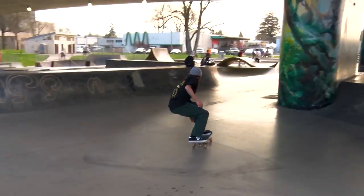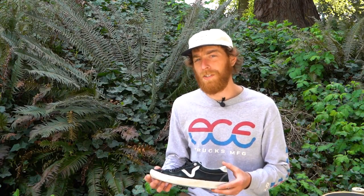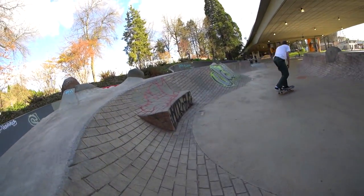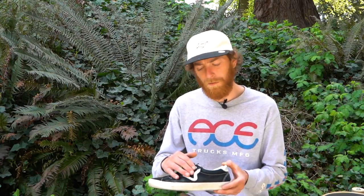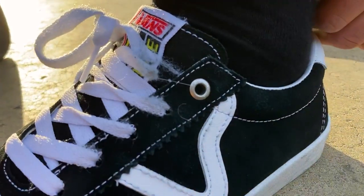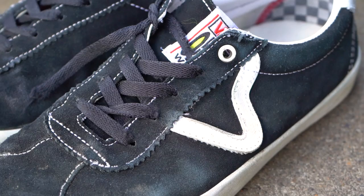A con I noticed right off the bat — the first session I had with this shoe, the upper left-hand side of the lace where my front foot pops and flicks, those shoelaces ripped. It's not really that big of a deal; you can always just tie the shoelaces back up.